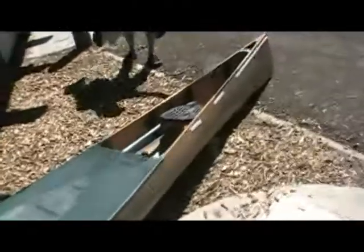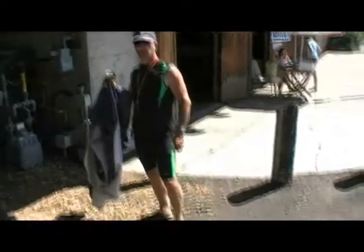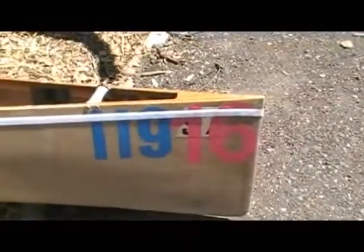This is — I believe they call this a C-2. Is this a pro boat? What do they call it? What is it, Ken? A pro boat? A C-1? It's a P-3. It's a 45-pound Kevlar P-3 Marathon canoe.